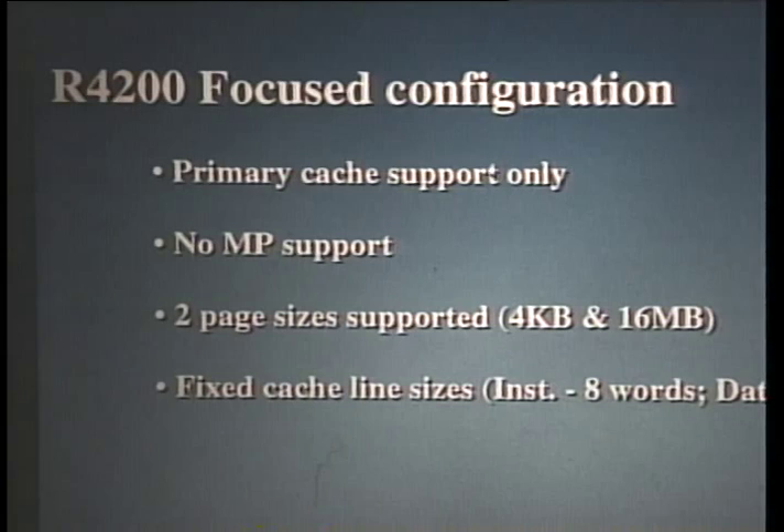We also offer only a focused configuration with respect to the R4000 and R4400, meaning we deleted some features not necessary for our target markets. We offer no on-chip support for external secondary cache and no on-chip support for multiprocessing. We also cut the number of supported TLB page sizes to only two: 4 kilobytes and 16 megabytes. This decreases TLB die area since only one bit is needed to represent the page size. We also fixed the cache line sizes — eight words for instruction and four words for data — as opposed to the programmable sizes in the R4000. Removing or cutting down these features enabled us to save die size, power, and design time, and also helped with verification by reducing the number of modes to verify.